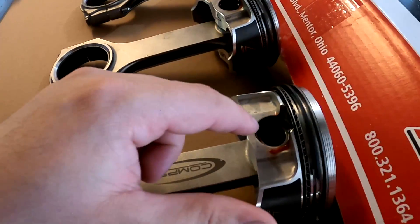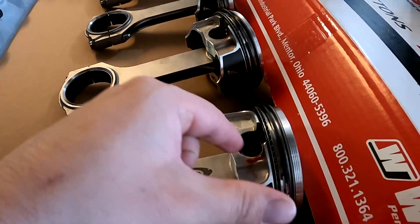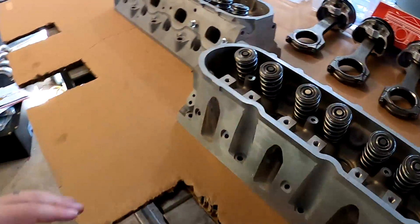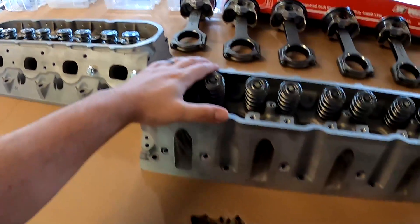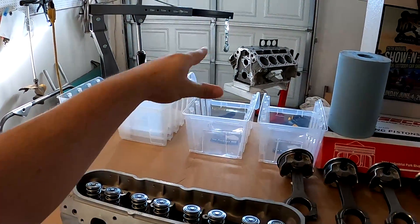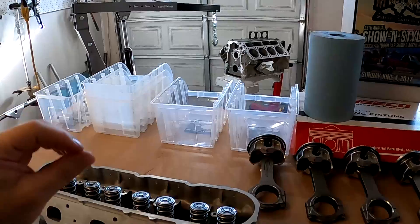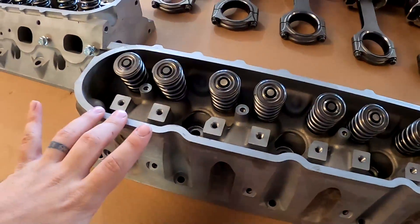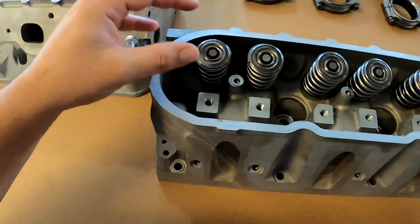One tip: if you just get the point started and push it in, work your way around counterclockwise, they go in. We got our 799 heads, which are high compression heads that come stock with the L33 — that's a 5.3 liter Vortec engine out of a truck, but it's an aluminum block which came in the 2005 Silverados.